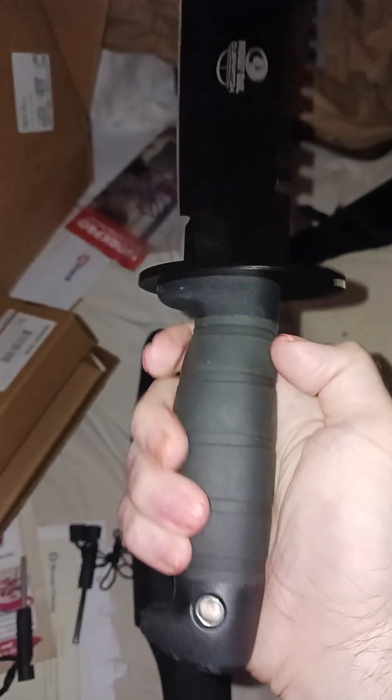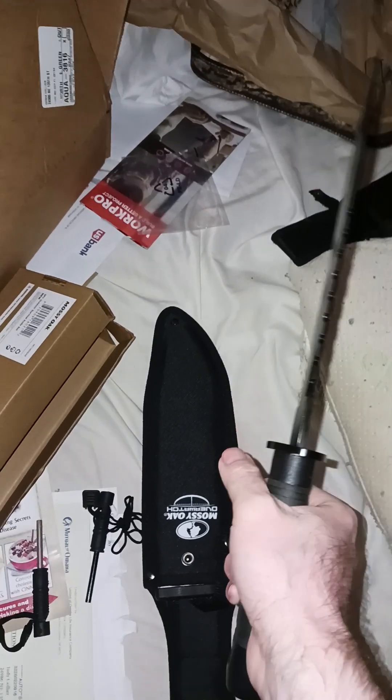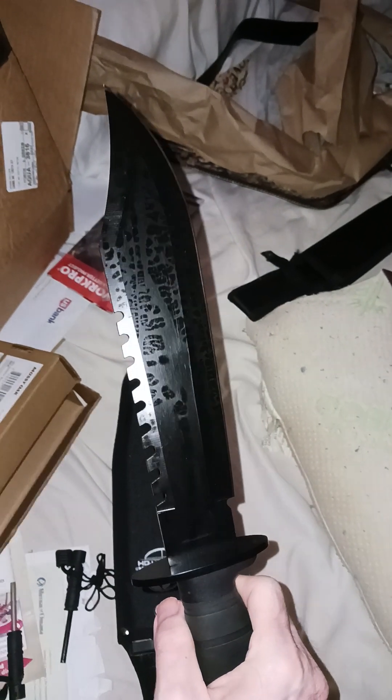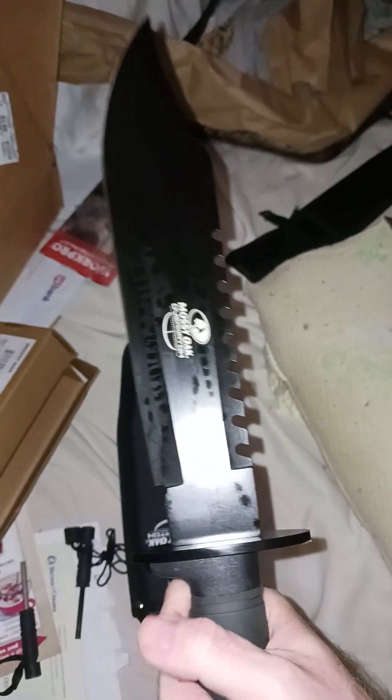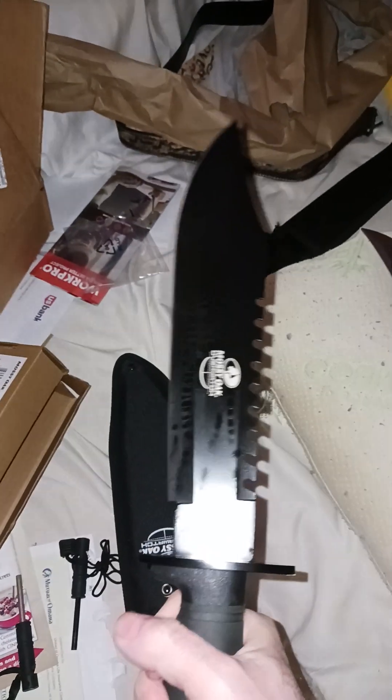It's a pretty nice knife. It's a rainbow-style knife, and I do like it because it's natural. This is more of a chopper than anything else. That's a nice pattern, though, for the oil. I like how I'm going to use this for whatever.